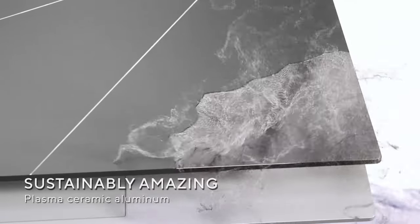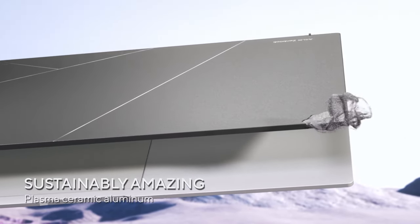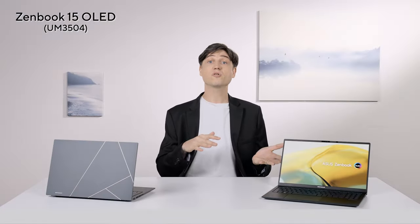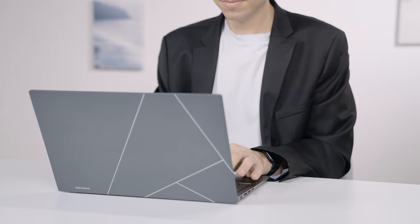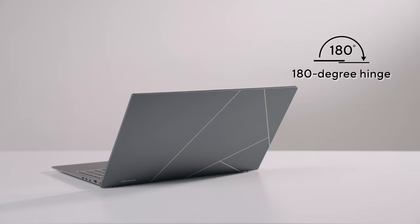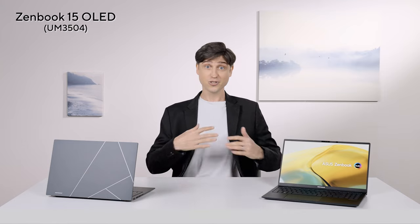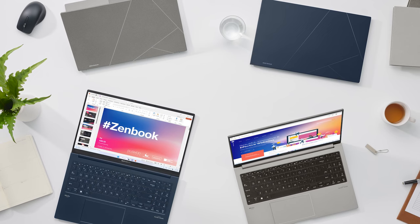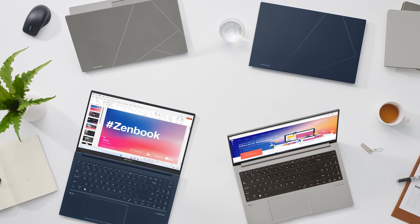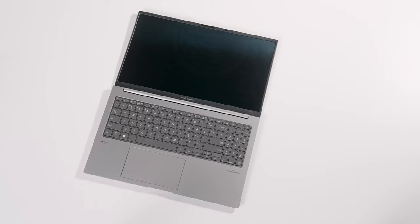Instead of forcing dye — which is essentially paint — into the aluminum lid, we use a brand new process that slowly deposits particles on top of the metal lid, which forms a very durable ceramic layer on top of the metal. This process not only results in a more premium look and feel, but it's a lot easier on the environment. It's also great at rejecting fingerprints and smudges. The hinges can effortlessly fold back a full 180 degrees, so you can fold the screen flat on the table to collaborate in a group, turning it into something of a tablet, and you can prop it up at even the steepest angles on a laptop stand.